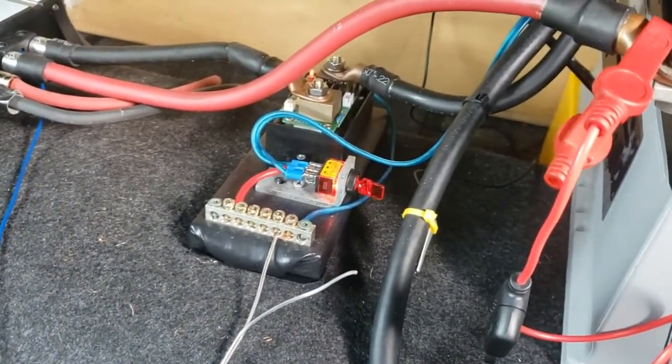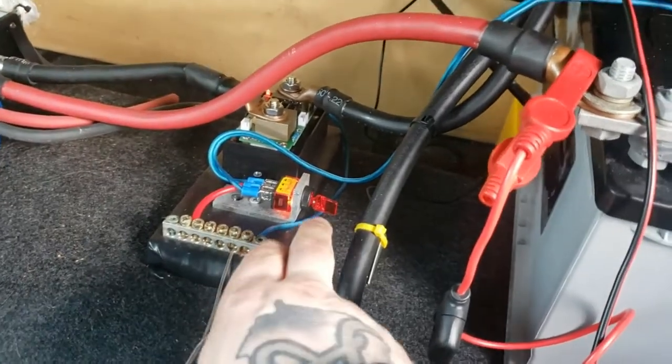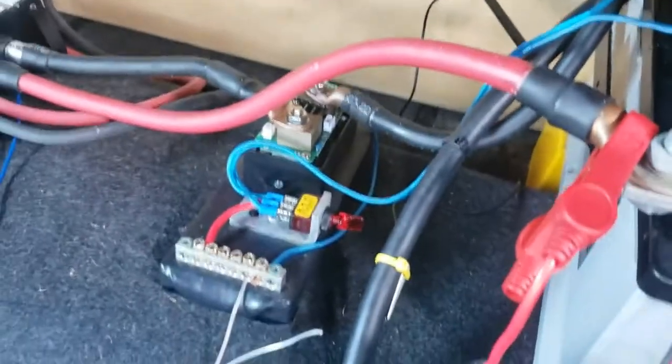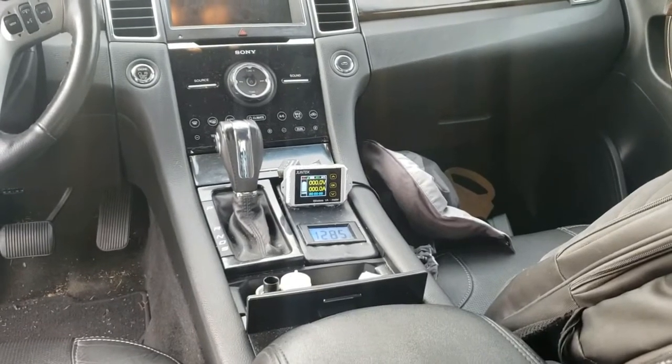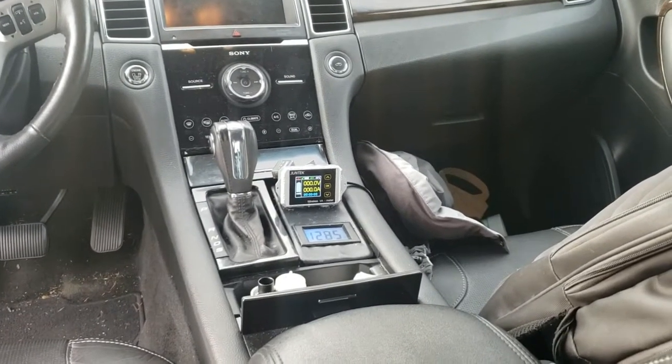I've wired up a little two-dollar 12-volt switch here — you can also do it with a relay if you always want it on. You're going to see that little red light go off — bam, there. Now if you notice on the screen, it's got an X on the left-hand side showing there's no signal right now, which is why everything says zero.